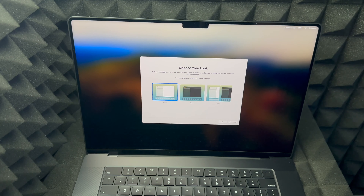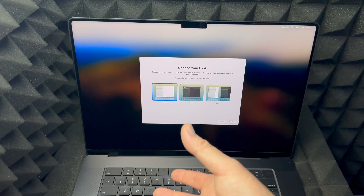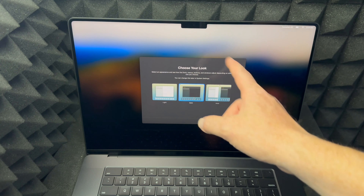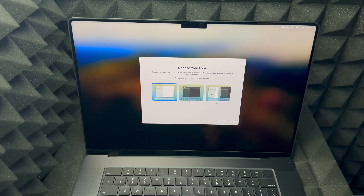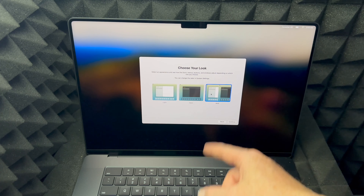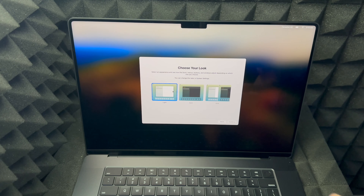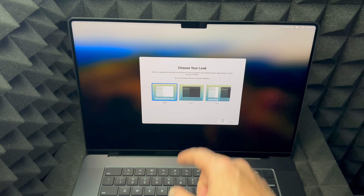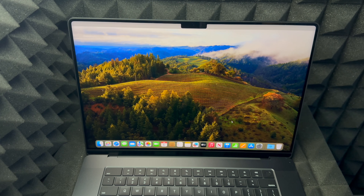Now you can choose your appearance — dark mode or light mode, or Auto which is light during the day and dark at nighttime, which is easier on your eyes. For this video I'll choose light so you can see better, but I personally prefer dark mode. Click Continue and we are done with the setup!